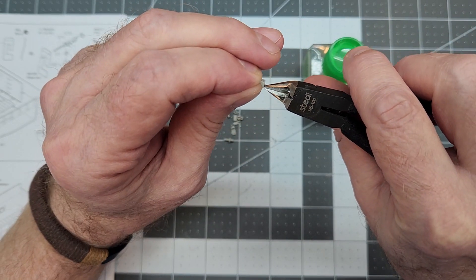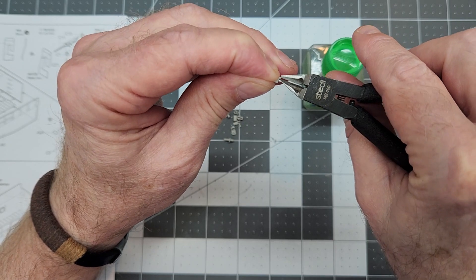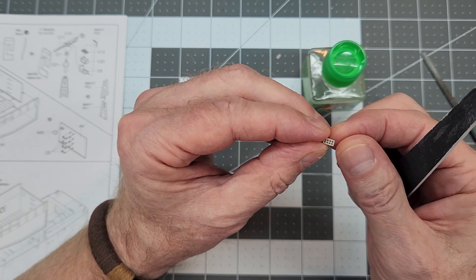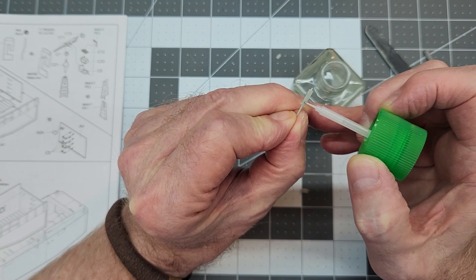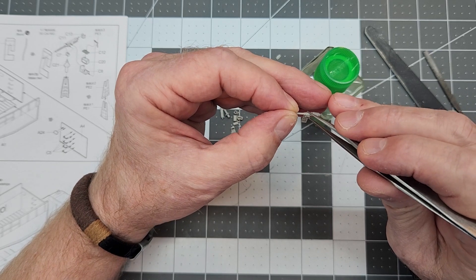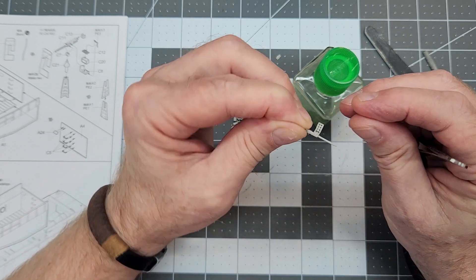I'm just going to use my sprue cutters to knock it down right there on that edge. It's also too long — it's just supposed to be a little square tab. We'll file it and then sand it some, and that should give us a good positive locator. That way when we go to cement it up, it's hopefully in the right place. We want to make sure it is square to the body of the gun itself — we don't want it sagging and leaning down.